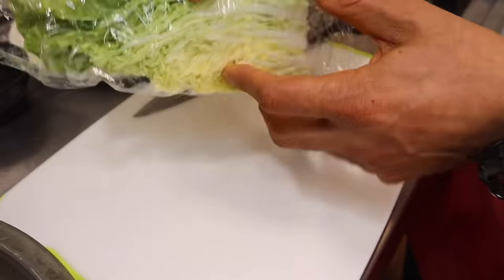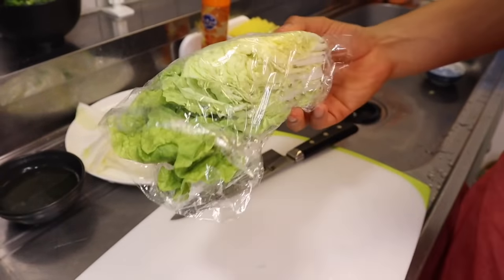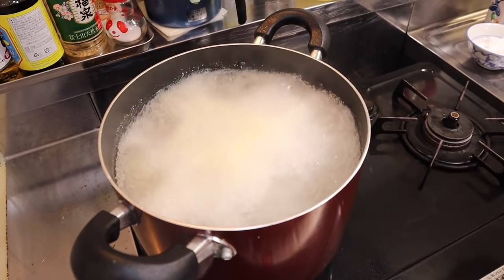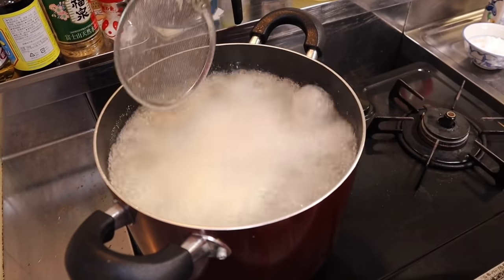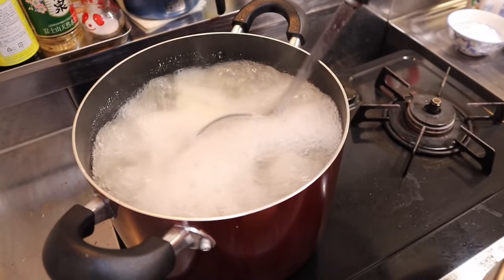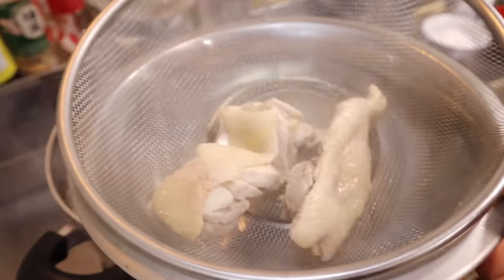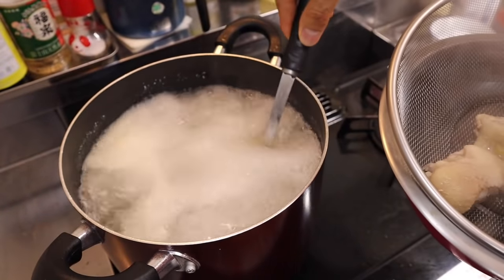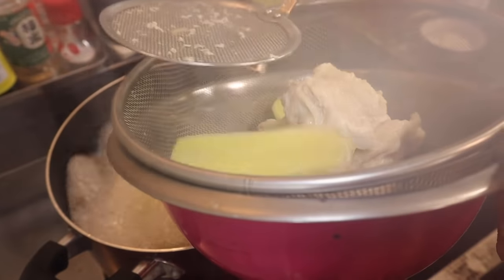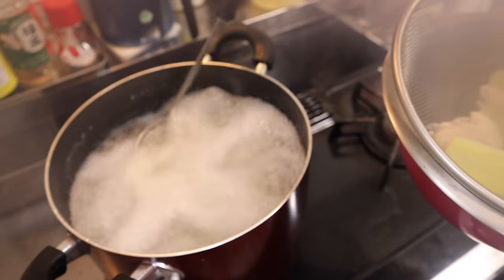Con la parte que sobró, esto ya lo usamos para un saltadito para otro día. Ya hirvió unos 20, 25 minutos el pollo, gentita. Ahora vamos a retirar el pollo para deshilacharlo — para echarle en cada platito. Se está saliendo con el kion. Después lo vamos a devolver el kion.